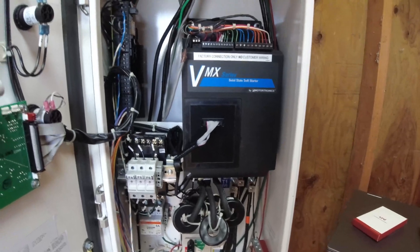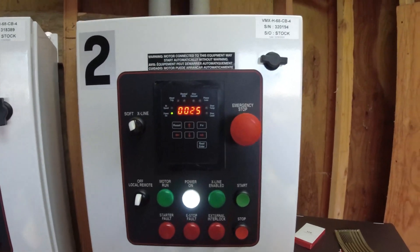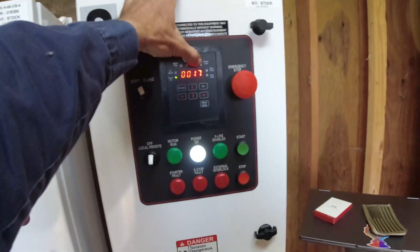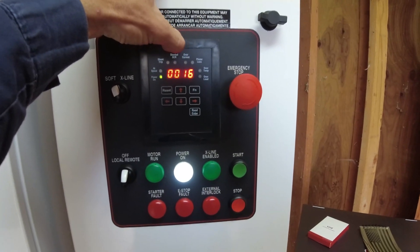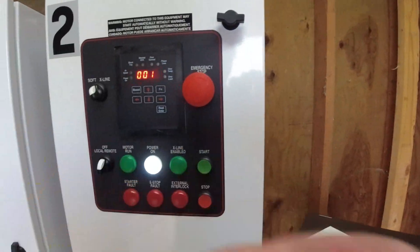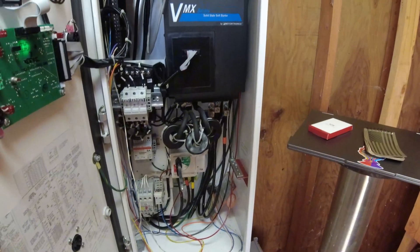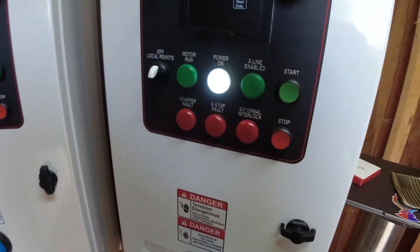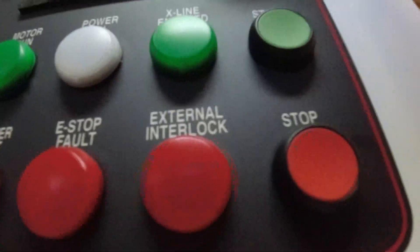That's a bummer, but at least we found the problem. The printed circuit board inside this soft starter is faulty and needs to be replaced. I'll get on the phone with Mototronics in the morning and send an email now to get that moving. We finally caught it misbehaving. We saw on the fault log it was bouncing between 10 and 20 amps while not running - and that's exactly what we're seeing now. This thing is just all over the place. We're shutting off power to it - it's dead until further notice.